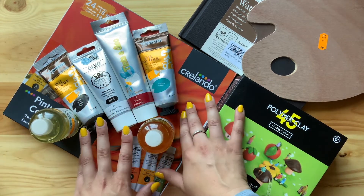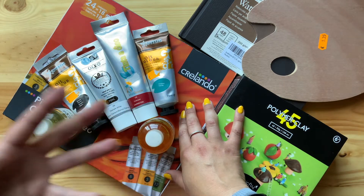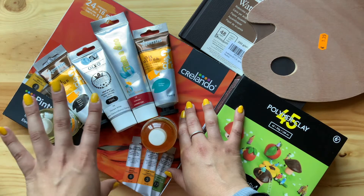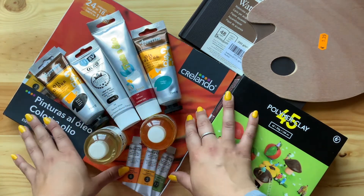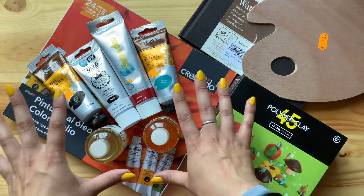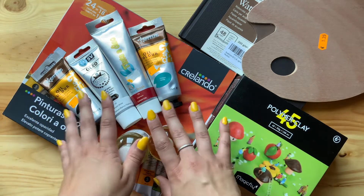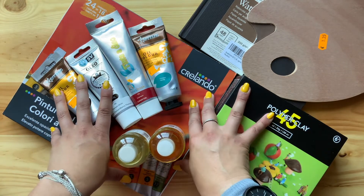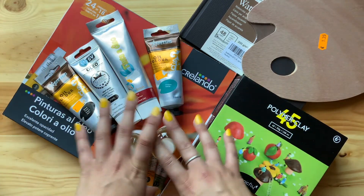I really wanted to try oil painting for real. I did it once in high school but it was a complete bust — I was using it as if it were acrylic paint, which has nothing to do with it. So this time around I want to give it a real try, prep the paper correctly, do everything correctly, and hopefully I'll enjoy it. I'm really dying to try it out and hopefully you guys will see me experiment in the next few videos.